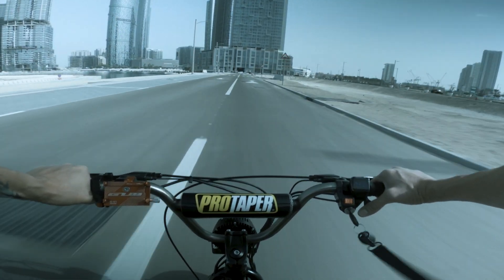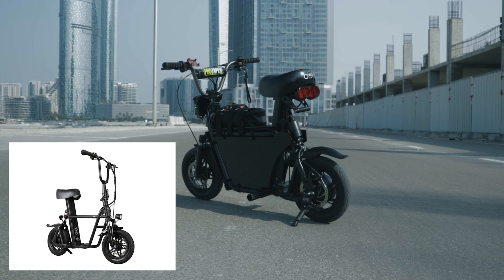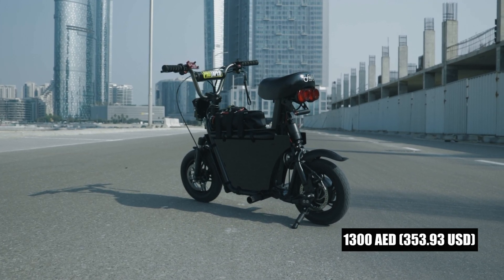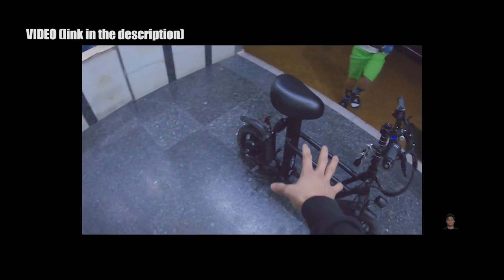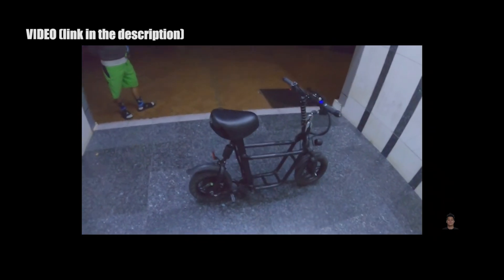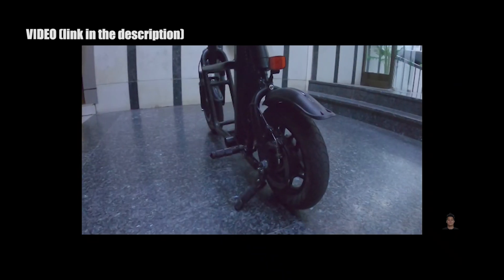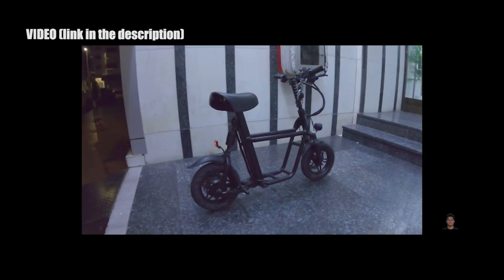Whether you have a seated electric or standing electric scooter. This is a Fido Q1S. It's a secondhand unit. I got this for about 1,300 dirhams. It's secondhand, almost all stock. It was lightly modified — they changed the handlebar, installed a thumb throttle with voltage display, and also used a stem riser and a bike stem.